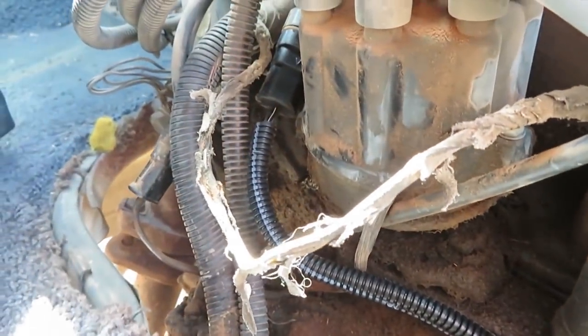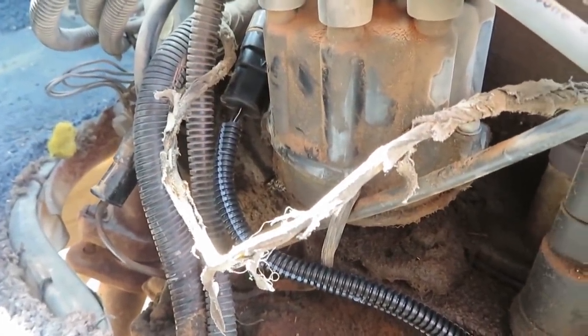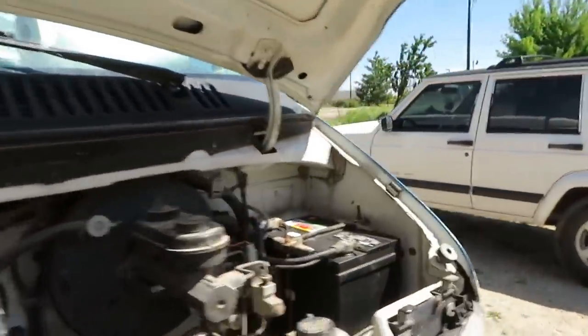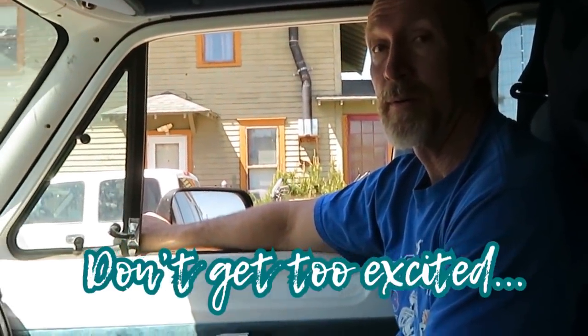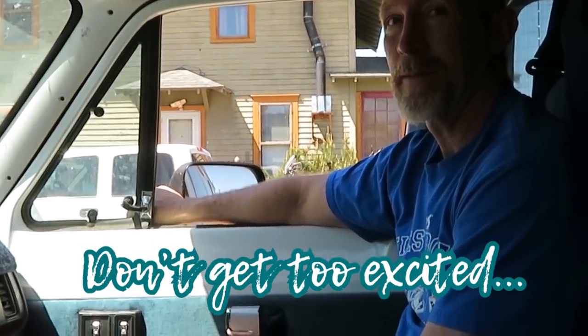I had to go with a '93 part or a 1990, so we had to go with a 1994 part because it had a longer cord on it. Wow, what do you know? It was the crankshaft sensor.